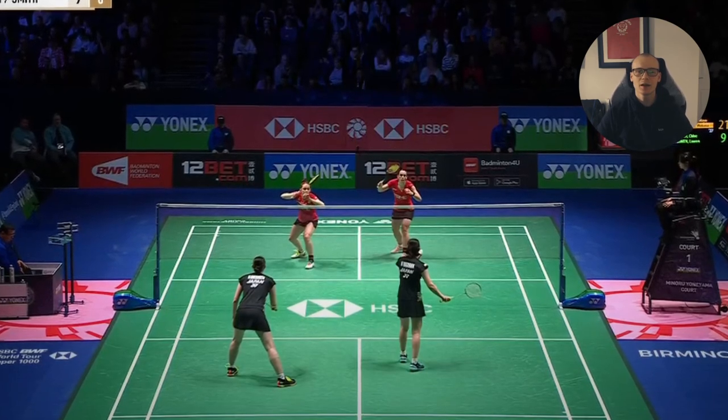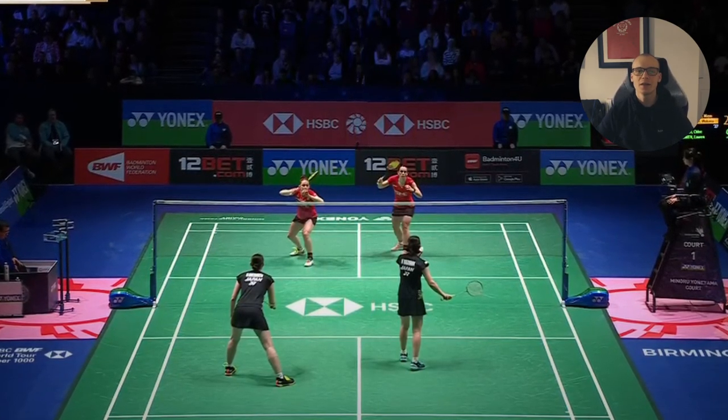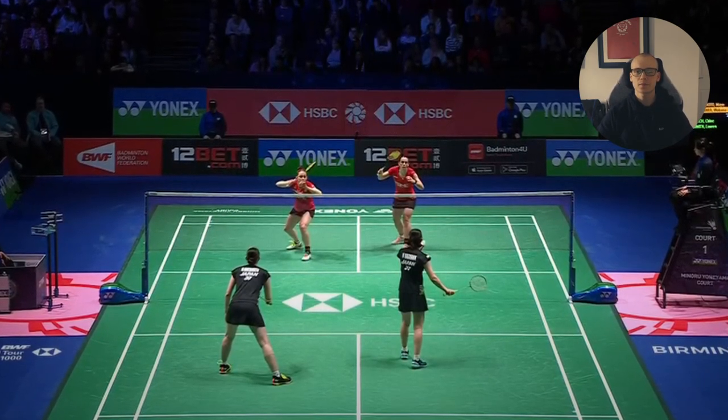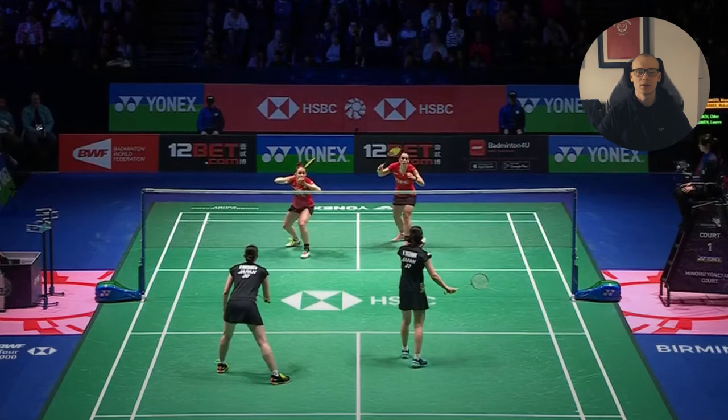It's not like it was terrible though — the Japanese pair have a great defence, and by baiting your opponent into smashing when they might be slightly out of position, you can open up some gaps to maybe play into. And maybe they were trying out some new tactic as well, who knows.